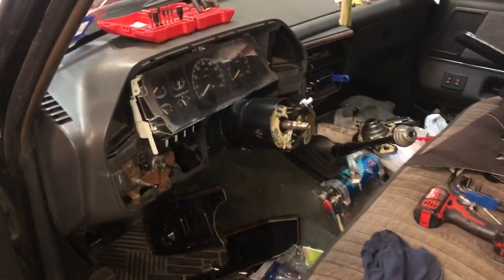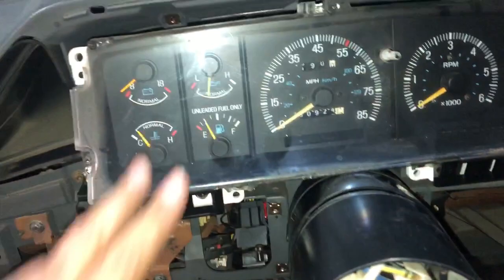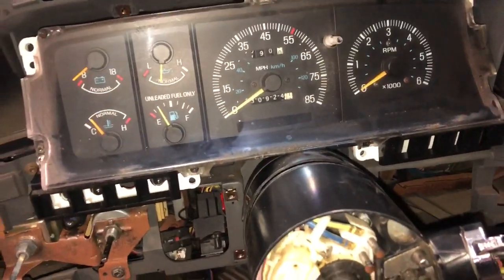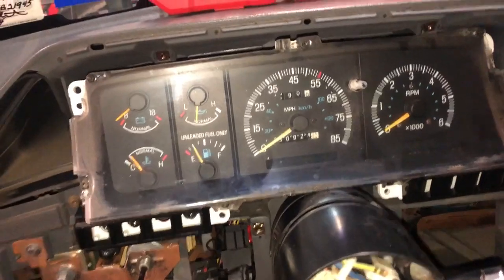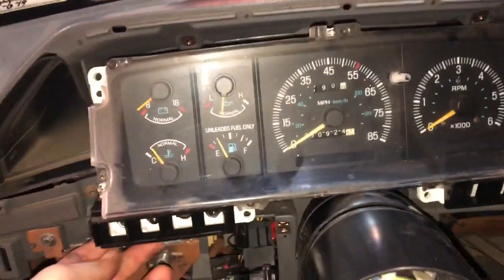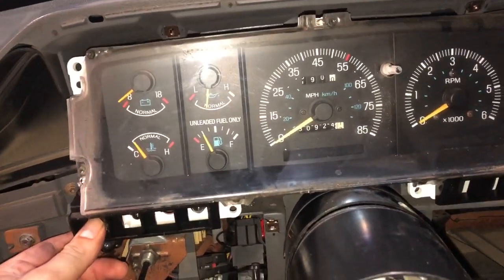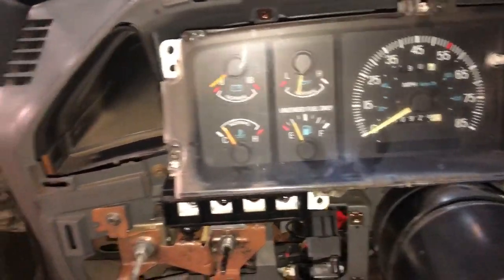I'm going to change the bulbs on my gauge cluster with some LEDs. I redid all the trim pieces on the dash, and there are four Torx screws holding this down. The cluster was only moving about a quarter of an inch out.